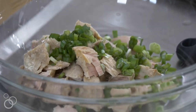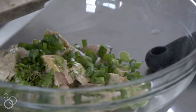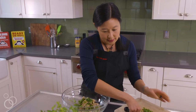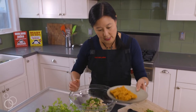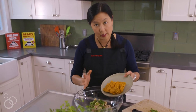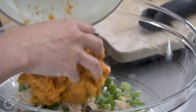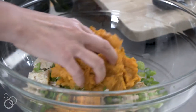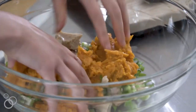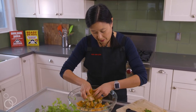I'm going to add the scallions and cilantro. And this here is some mashed cooked sweet potato or yam — you can bake it, you can microwave it, however you want to cook it. I actually like doing this all with my hands because I just want to gingerly mix it all together. You don't want to break up the fish.